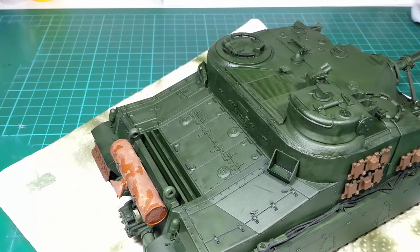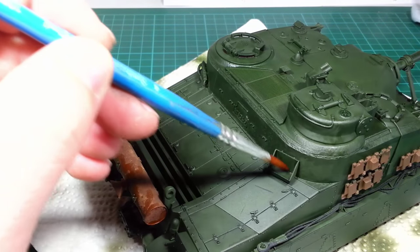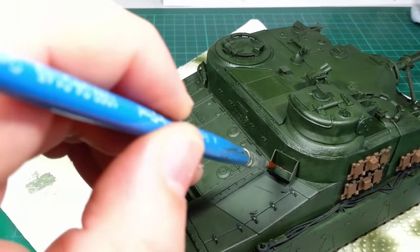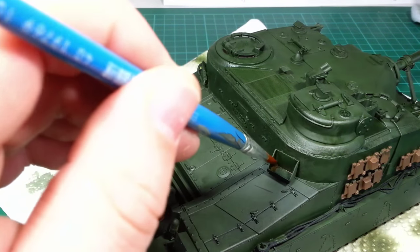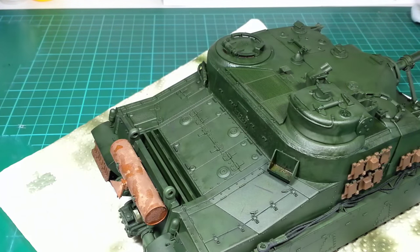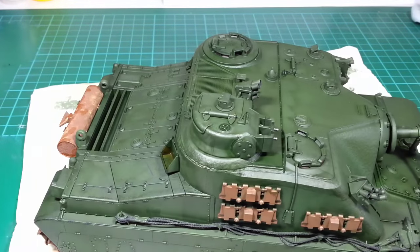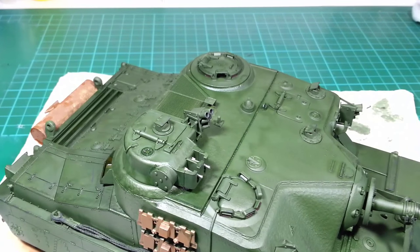I'm using the same rust wash to pick out areas where I think there would be pooled water on the tank — for example, in this storage box I'll just take a bit of rust in there. It won't be too heavy, very slight, but it's just one of the extra details, along with the major seam down the hull.